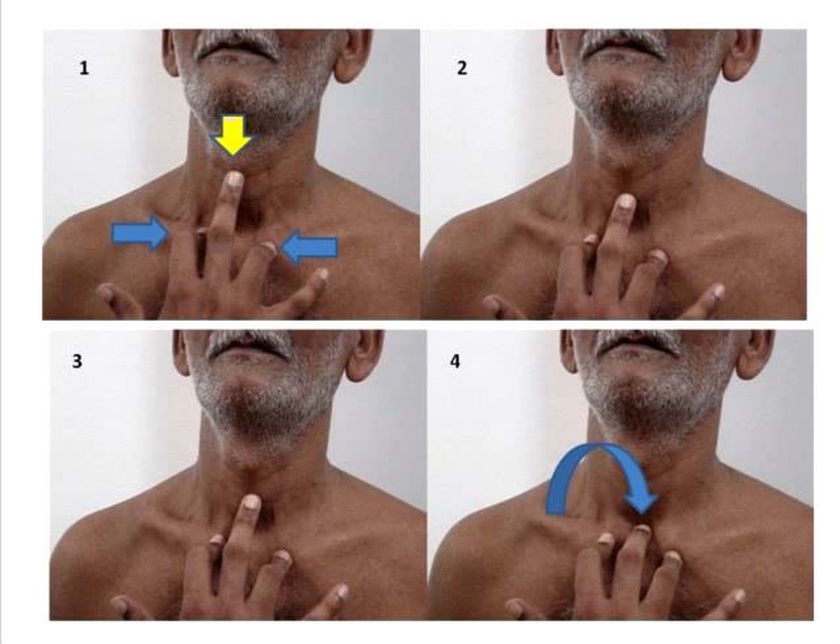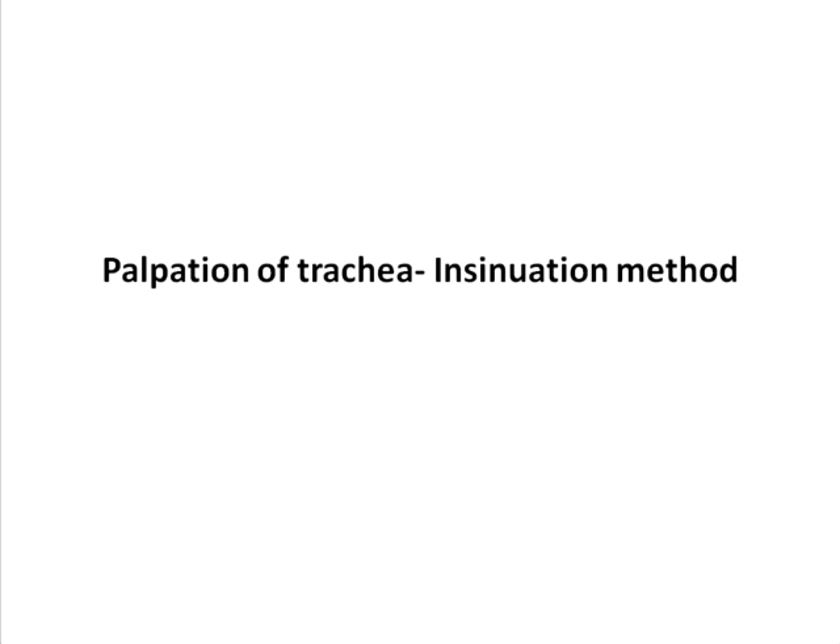Once these three fingers are stabilized, the middle finger is gradually stroked in the midline in a downward direction, as shown in diagram two, so that you reach the suprasternal notch. When you stroke your finger over the trachea, if it is grossly deviated, your sensory perception will tell you that the trachea is deviated to one side. Once you reach the suprasternal notch, you will dip your finger a little bit, as shown in picture 4, and see if the trachea is deviated to one side or the other.